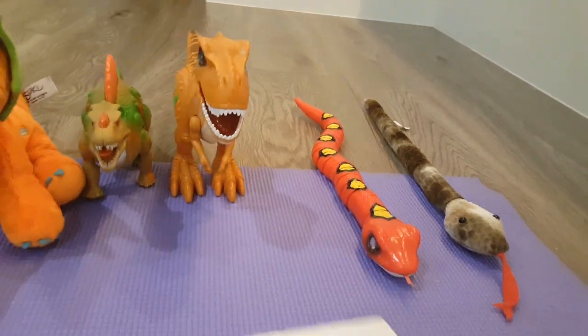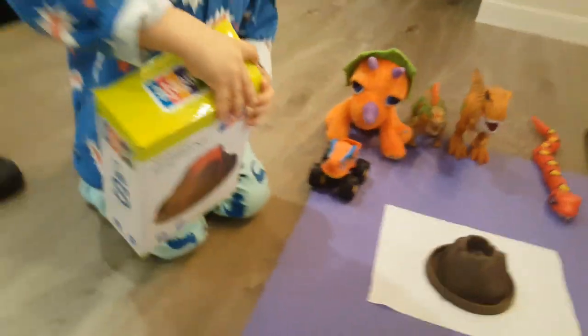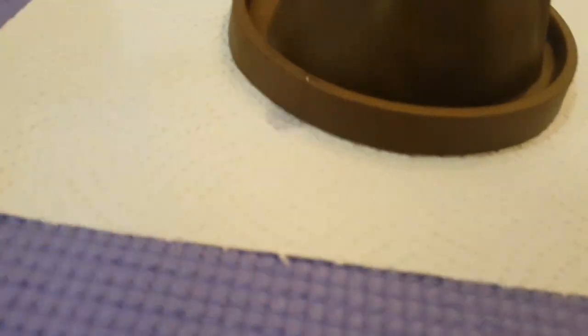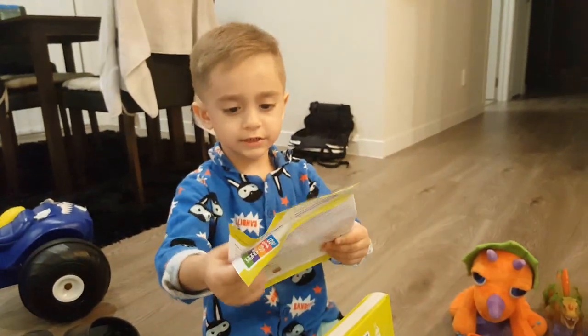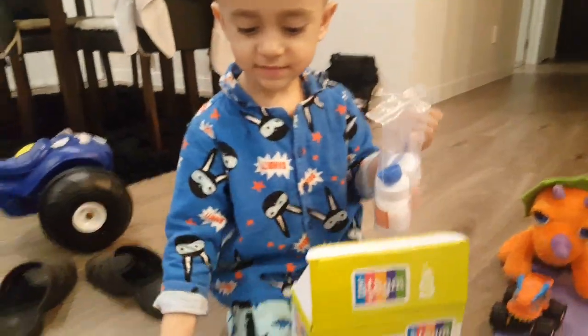I'm gonna put this so it doesn't get dirty. There it is! You ready? Yeah. I think the volcano is up here somewhere — oh, there we go. You can put the volcano there. Oh wow, there's a bit of water that's gone on the paper towel. So these are our kits. Your glasses — that's cool. So that's your safety glasses.